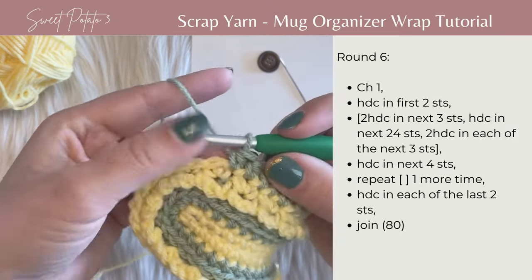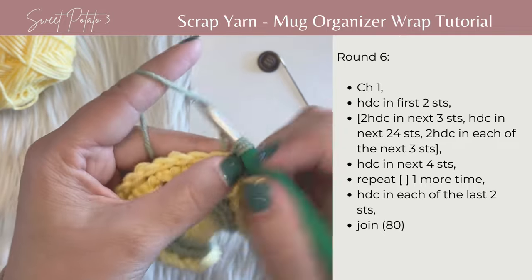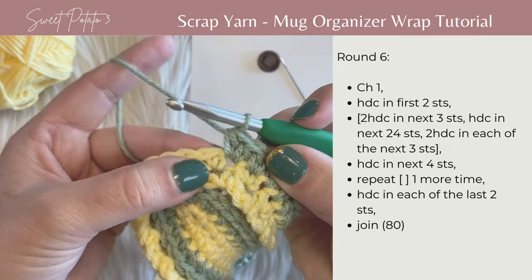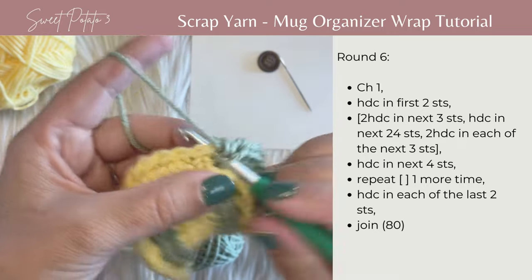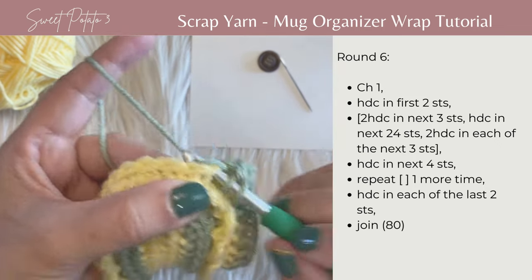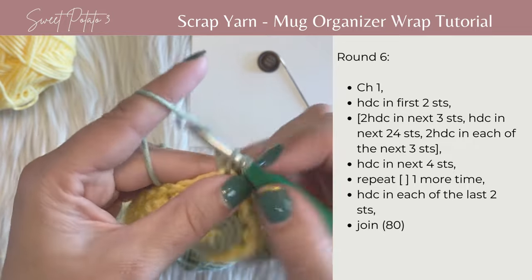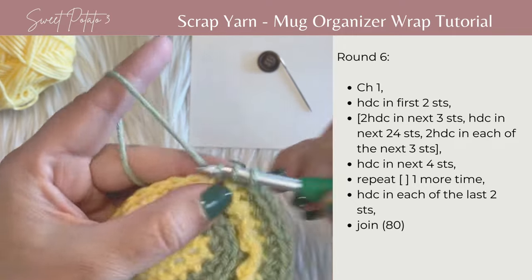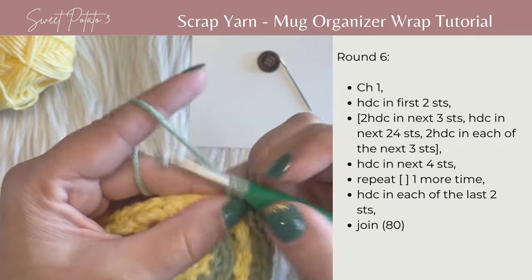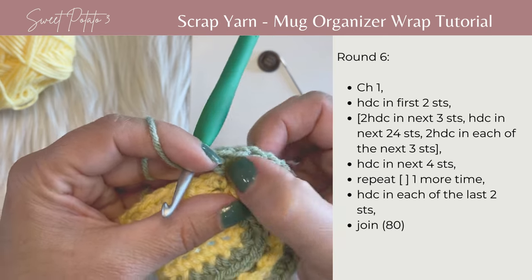After working down the whole edge, work the corners: two half double crochets in each of the next three stitches. Then half double crochet in the next four stitches. Then two half double crochets in each of the next three stitches — one in a stitch, then a second in that same stitch, repeat for each of those three stitches — to round that corner.